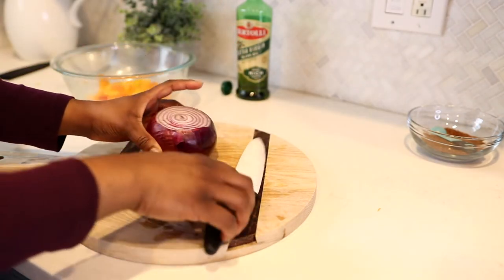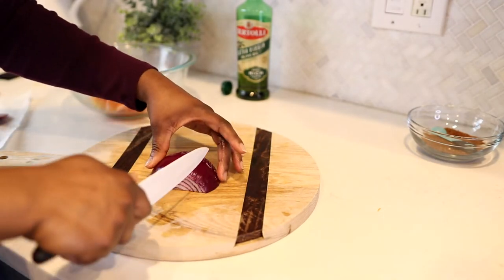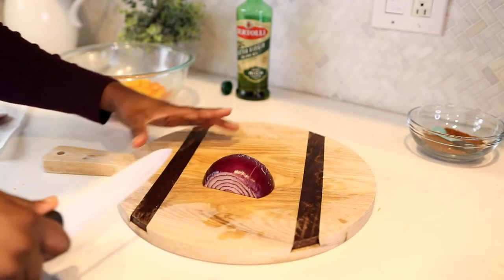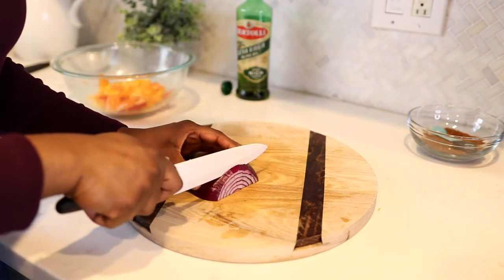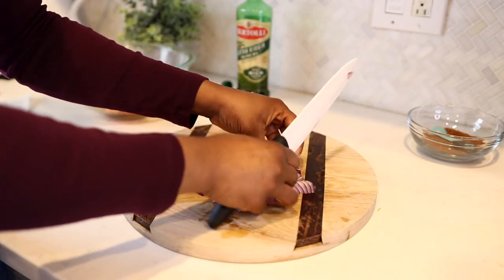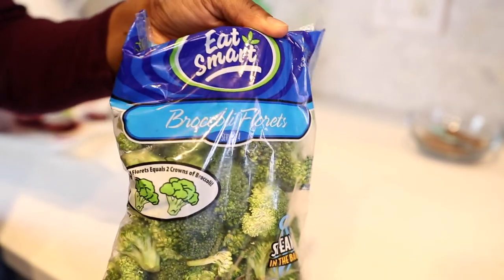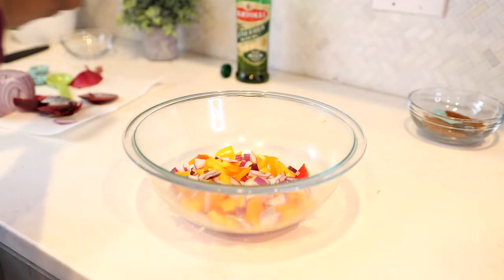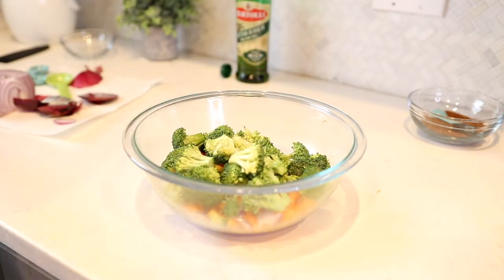I'm also prepping my red onion. This is certainly optional but I love onion in dishes — it gives so much flavor. You'll often see me using a red or yellow onion whenever I'm cooking any type of vegetables, whether skillet or roasted. Last but not least, I have some broccoli florets. I'm going to use the entire bag. I still rinse it off and I'm adding it to the rest of my vegetables.